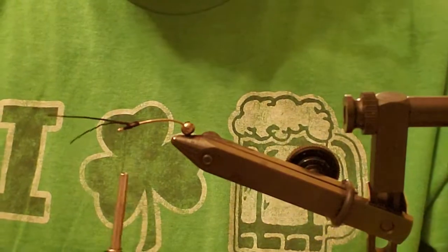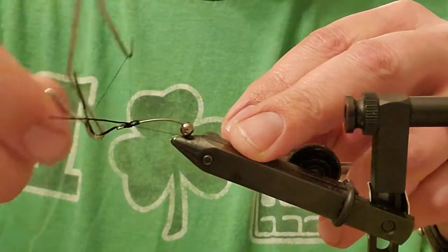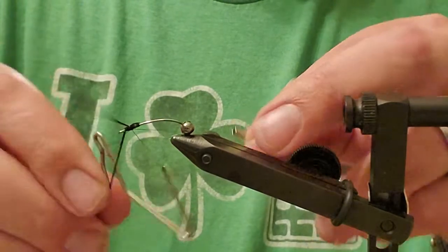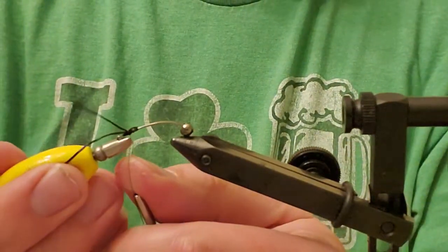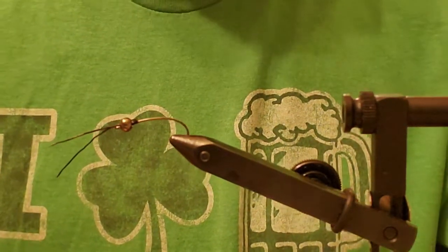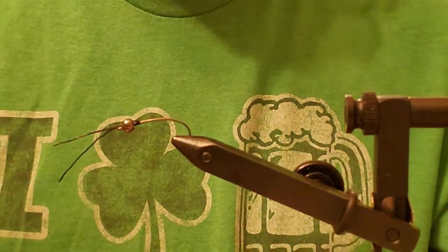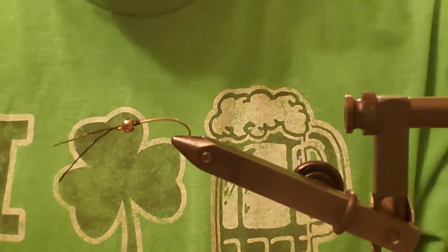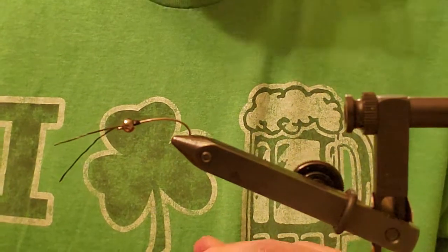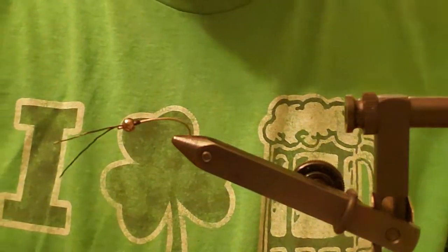Once I have that done, I'm just going to whip finish. You can put a couple of half hitches in there, and if you're not confident in your finishing, go ahead and throw a couple drops of Zap-A-Gap or whatever glue you prefer — that will stick those down. I'm going to slice that off and run that bead up. If you don't get the splay right the first time, don't worry — we've got 24 of them to learn on. If you get four or five bad ones, give them to your buddy. I keep an entire fly box of my rejects and give those to my friends for Christmas.